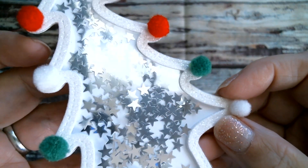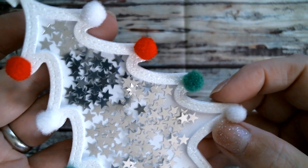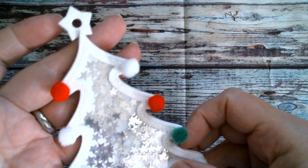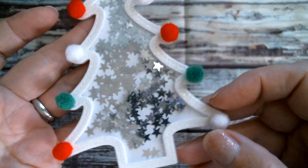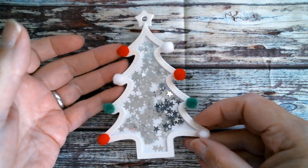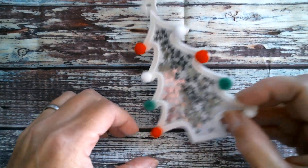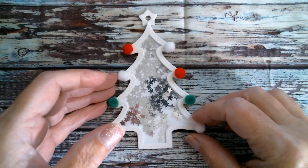I used some lovely glitter cardstock — that one is from Joanne. It's like a sort of icy silver. I used my pom-poms from Dollar Tree and my sparkly star sequins from AliExpress and just had some fun. Look how mirror and shiny that is! That is the first one I made. You can put a hanging loop in there and turn it into a tag, but I think I want to put this one on my Christmas tree.